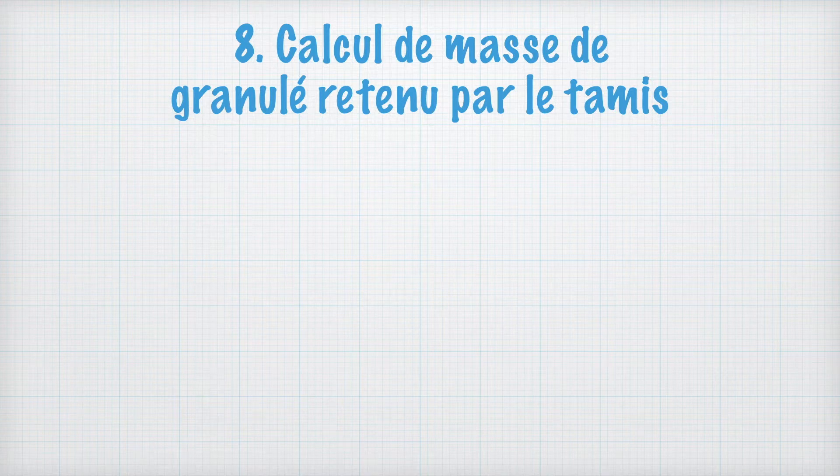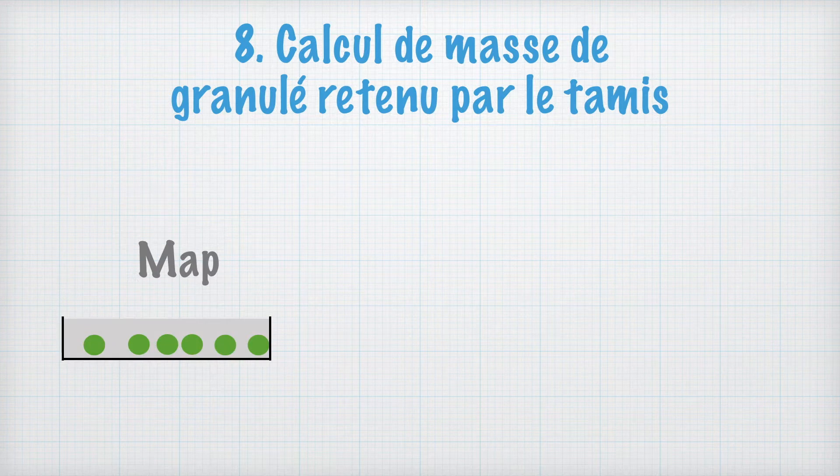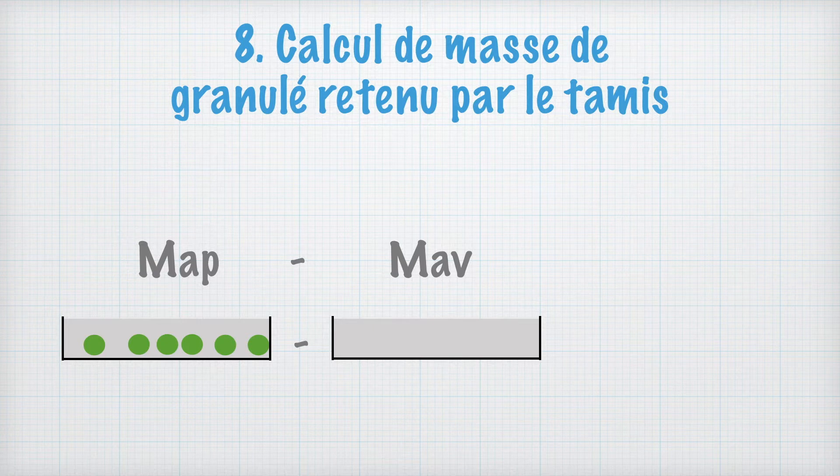Afin de déterminer la masse du produit retenu, il sera nécessaire de réaliser le calcul suivant. MAP, c'est-à-dire la masse du tamis après tamisage, soit la masse du tamis et de la poudre, moins MAV, qui correspond à la masse du tamis vide, nous donne la masse M, c'est-à-dire la masse de poudre retenue par ce tamis.